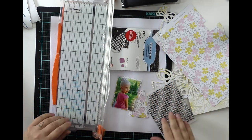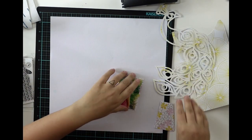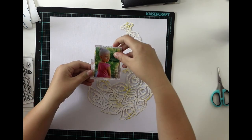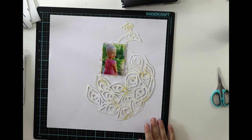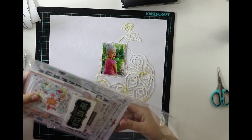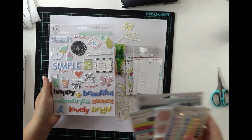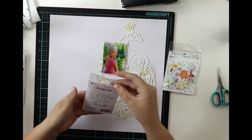First of all, I again use some Pinkfresh Studio papers from the main kit, and I got out this Peacock cut file which is designed by Bates Taylor Evans, who was Hipkits Club guest designer for June. I really like this cut file she made for us, so I really wanted to use it. It's not like my usual style, but it's gorgeous and I couldn't not use it because it's so beautiful.